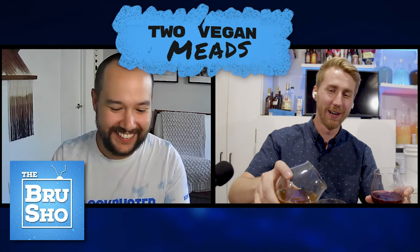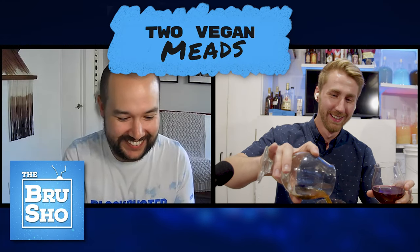Today, we're combining with The Brew Show and making two vegan meads. Let's get started.